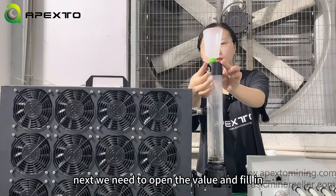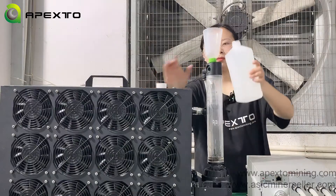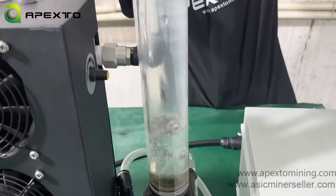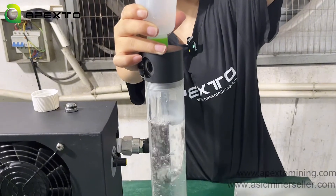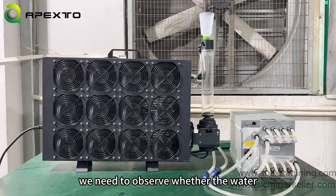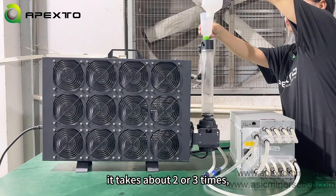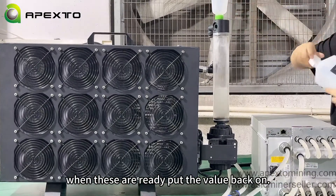Next, we need to open the vent and fill the tank with antifreeze. Connect the water cooling kit power cord and observe whether the water level in the water tank drops. If the water level drops, continue to add antifreeze until the water level does not drop — this takes about two or three times. Keep the tank at least half full of antifreeze during operation. When these are ready, put the vent back on.